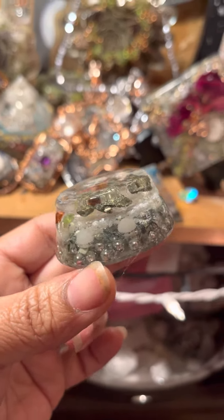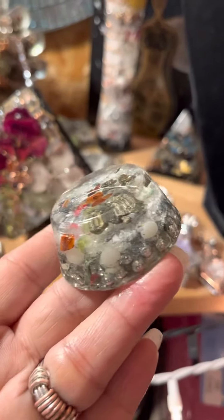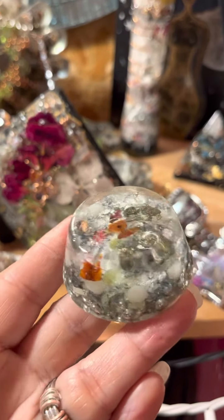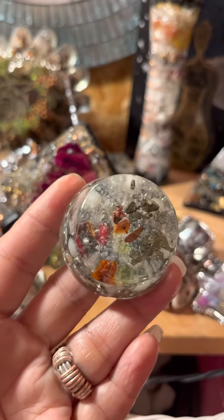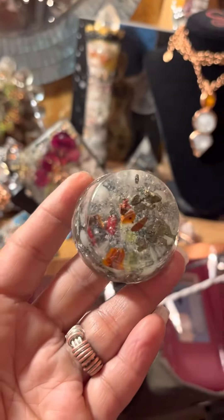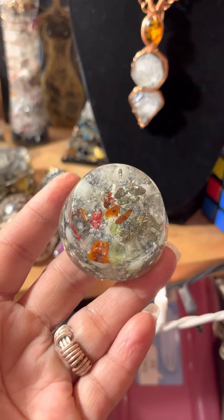It also has galena in it. Galena is good for shadow work, past life recall, being able to go deep into the depths of your soul and heal the darkest parts of yourself. That's what's up. MasterVibration13.com.